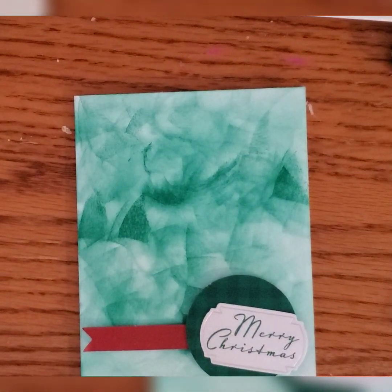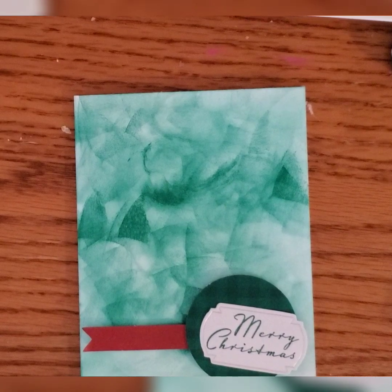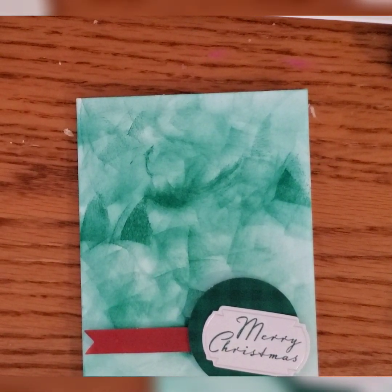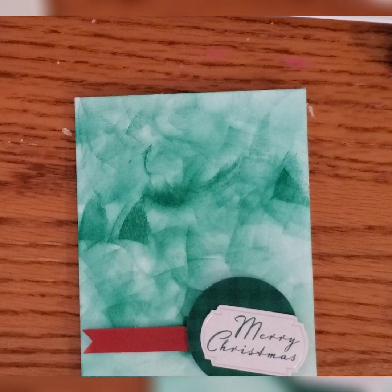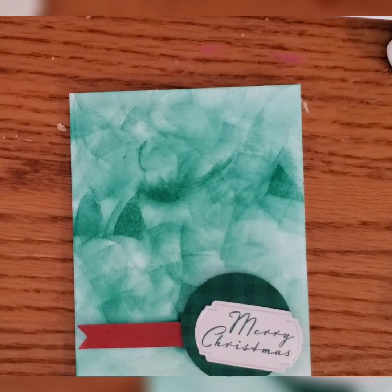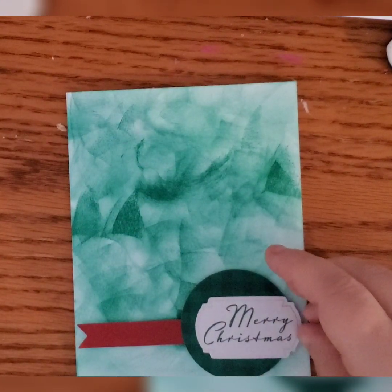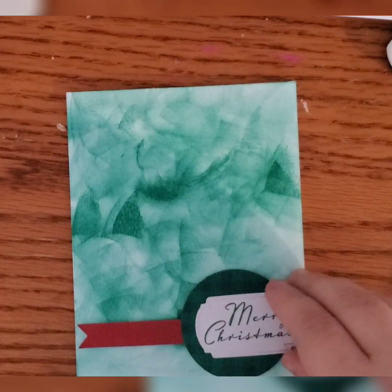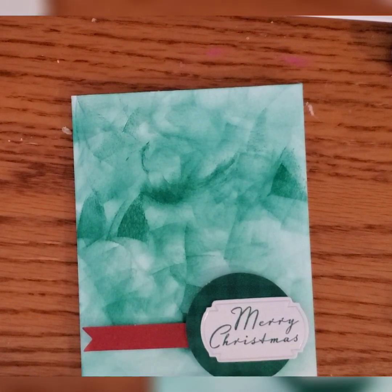Then this happened — while playing I noticed I was getting some really fun textures when dotting, dabbing, swiping, and just playing with ink trying to move it on the paper. On my scrap paper I was getting some really interesting stuff, so I decided to see what I could do. I came up with this watercolor look — going for some triangular tree shapes in there. It's got the red banner, a green buffalo plaid circle, and one of the tags that says 'Merry Christmas.'